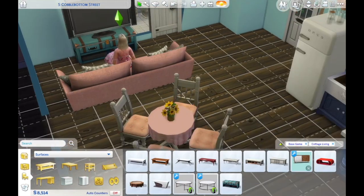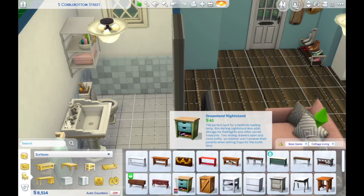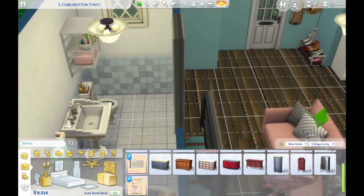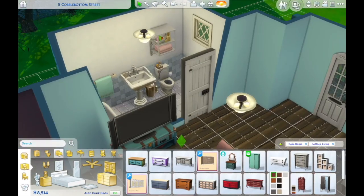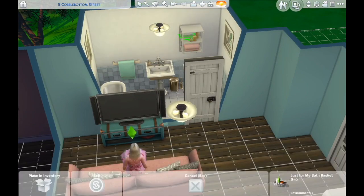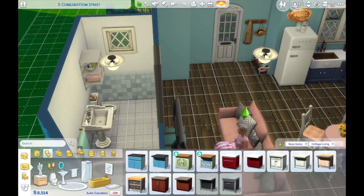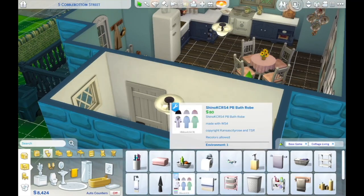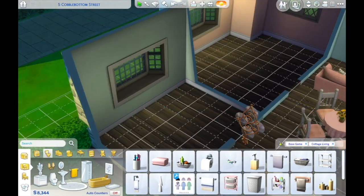I got obsessed with this trunk — I would have that in real life too. The Sims just makes me want to have all these things, which is probably not healthy, but in another way it lets me decorate with things that might not be practical in real life without actually purchasing them. I do struggle sometimes with the move-objects feature because my three-dimensional spatial awareness isn't great — I'll move something and then at a different angle it's miles away from where I thought it was going to be.